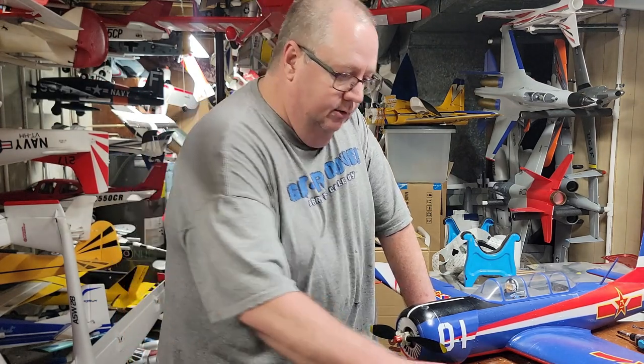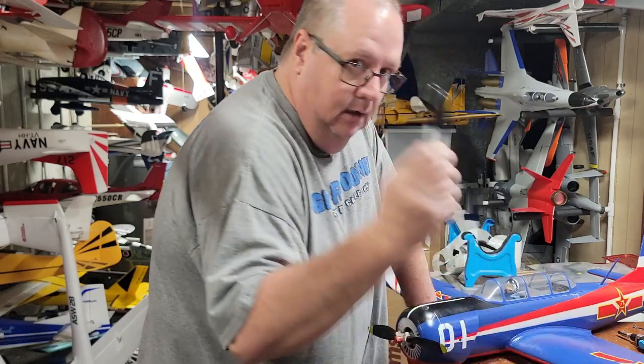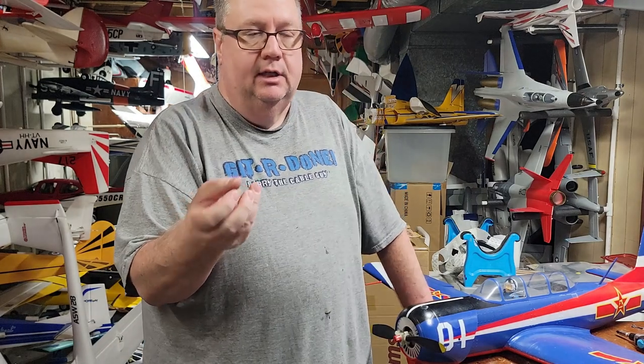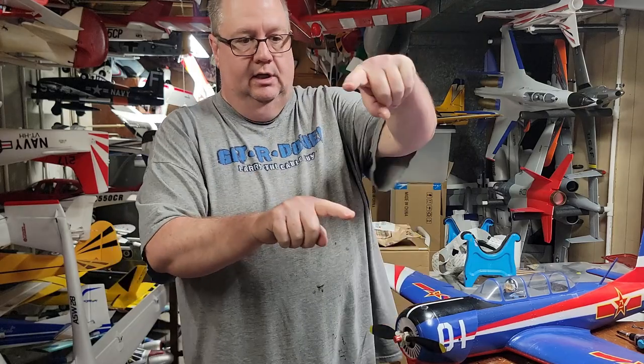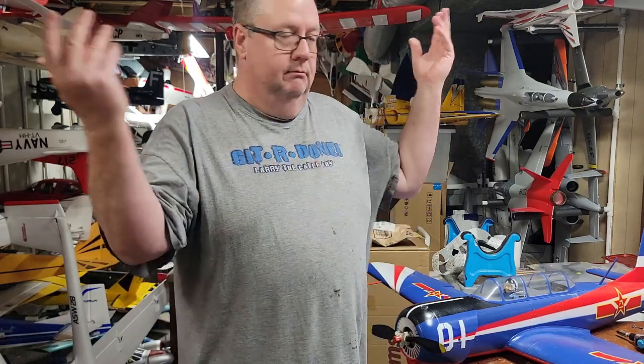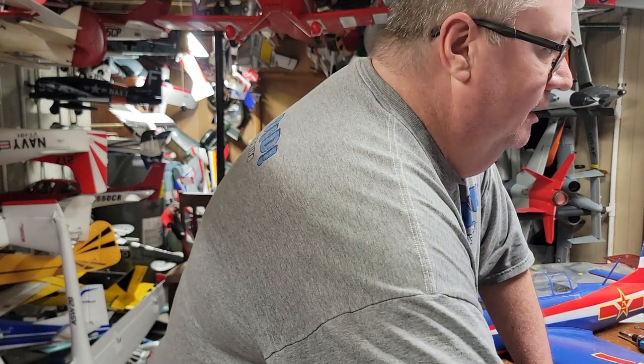So there you go - that's how you repair a broken foam hinge using a sharp knife, thin CA, a Sharpie to mark, and CA hinge paper. You can get it on Amazon - two sheets for about $11, and one sheet will make you about 40 hinges. That should last you a long time. Thank you for watching - don't forget to like and subscribe. God bless y'all, and as my favorite comedian says, get 'er done. Don't forget: faith, family, and friends, and then planes. Bye bye!